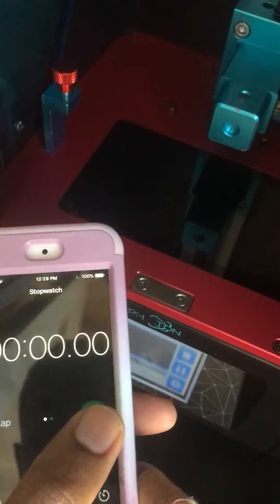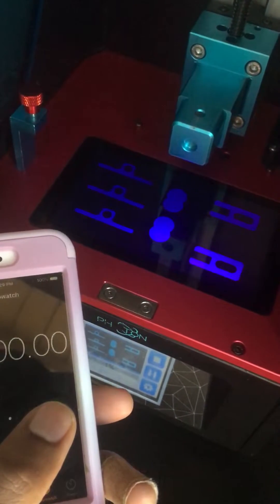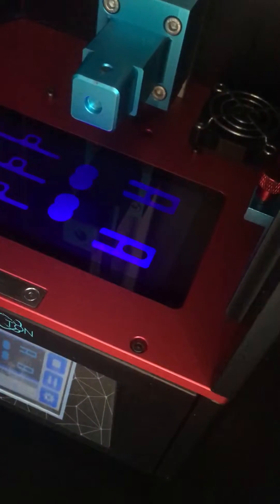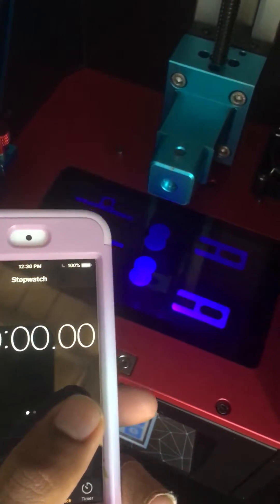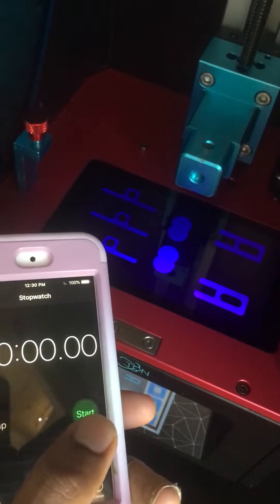Now watch this. This is actually a base layer, so it's going to take a while. Wait for it. We're going to do this together, guys and girls. Just got to wait. Just got to be patient.